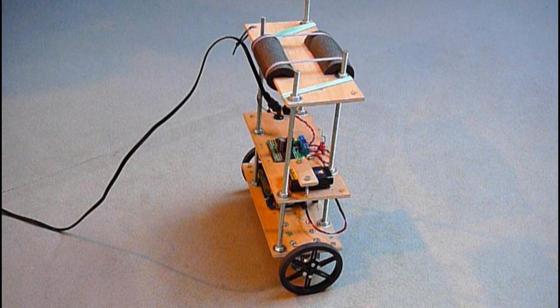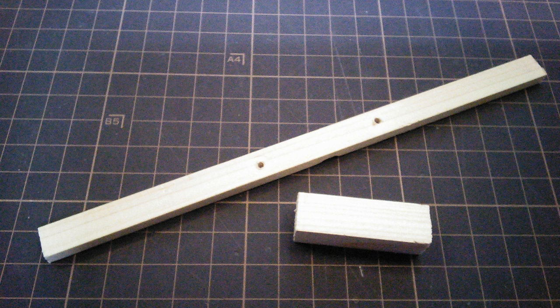Anyway, I'd seen these inverted pendulum things on YouTube and wanted to give it a try. I actually bought a couple of little things last year when I started getting into Arduino to try it, but I decided it was a little bit too hard at the time and gave up. Now that I've got these parts and some wooden offcuts, I started putting it together.